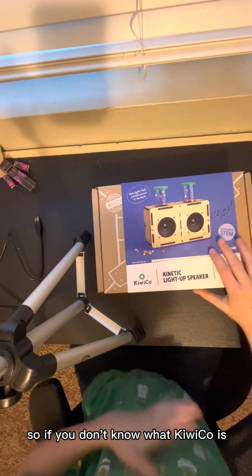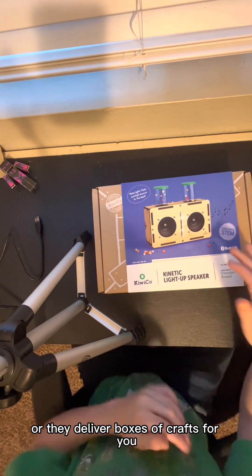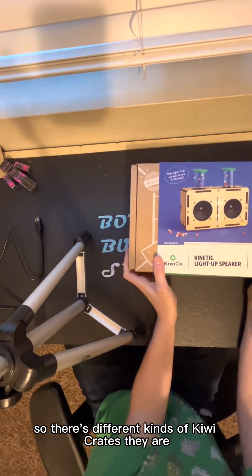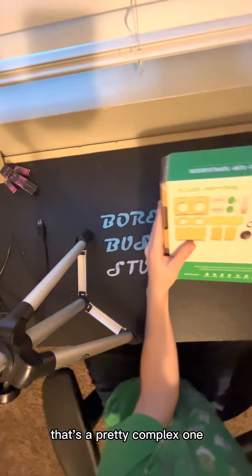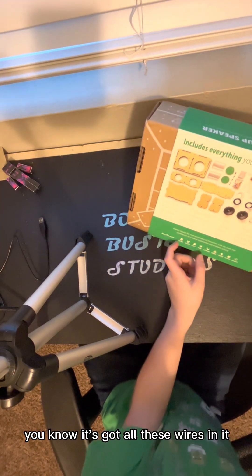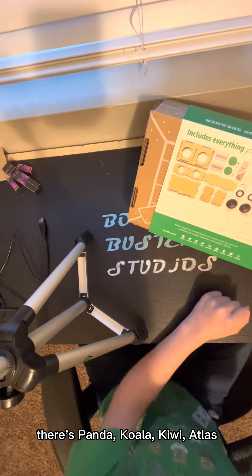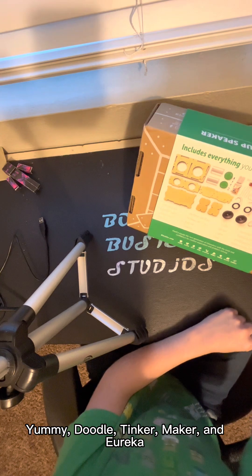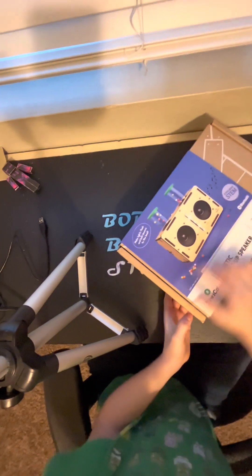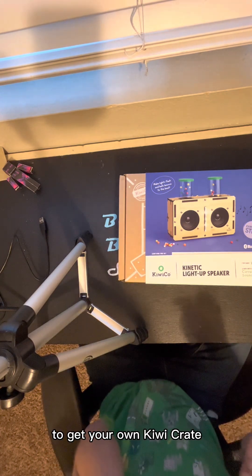So if you don't know what KiwiCo is, it's basically a delivery system where they deliver boxes of crafts for you. There are different kinds of Kiwi crates. The one I have right now is the Eureka crate — that's a pretty complex one. There's also Panda, which is for little kids, and a bunch of others: Panda, Koala, Kiwi, Atlas, Yummy, Doodle, Tinker, Maker, and Eureka. So if you want to get one, just go to KiwiCo.com — the link will be in the description.